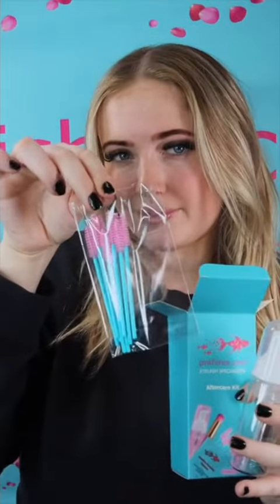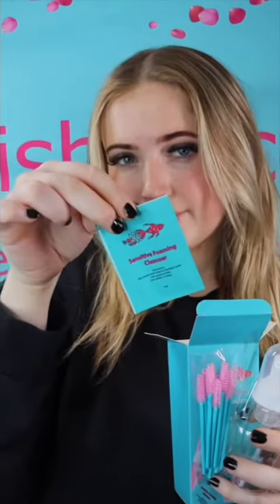If you haven't seen already, Pinkfishes have upgraded their aftercare kits to some new retail-friendly packaging. These aftercare kits are perfect to sell on to your clients or add them on to each treatment. Each aftercare kit contains a foam pump bottle, 10 mascara brushes, a sensitive foaming cleanser sachet, and a pink lash brush.